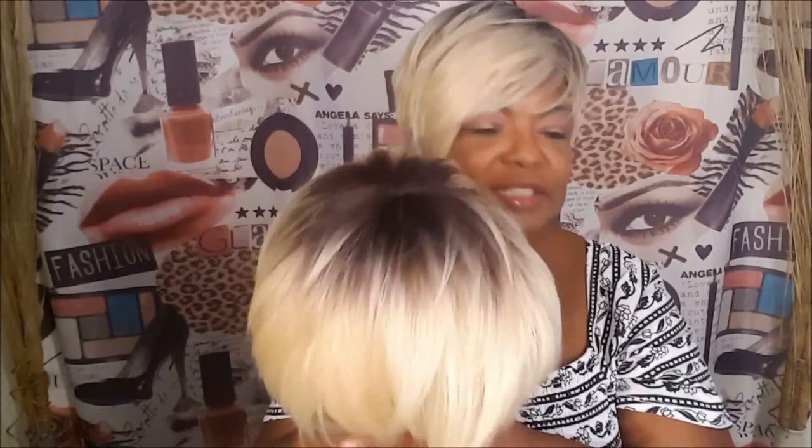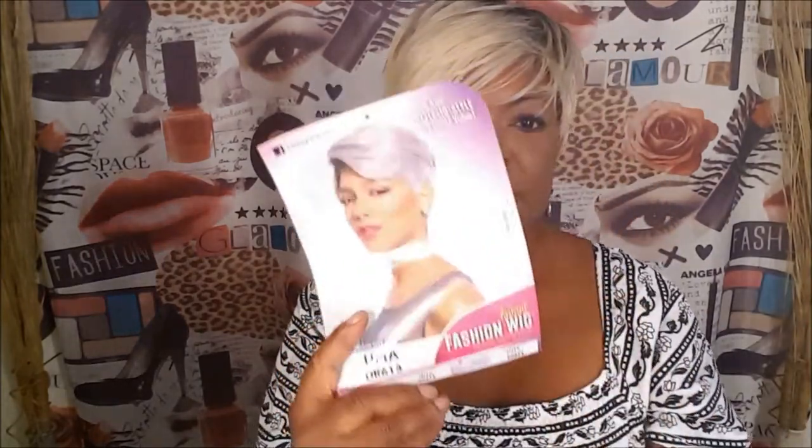That's my review for Carla, and I love her. I got this unit from SamBeauty.com. All these units I got from SamBeauty.com and all of them were under $16. Carla was $13.99. So now I'm going to go over and put Uma on, and I'll be right back. See you in a minute.